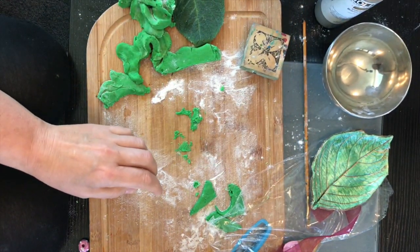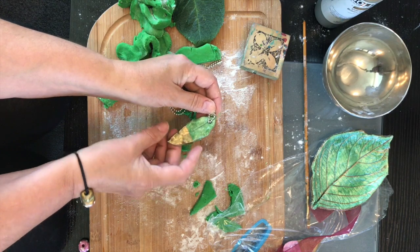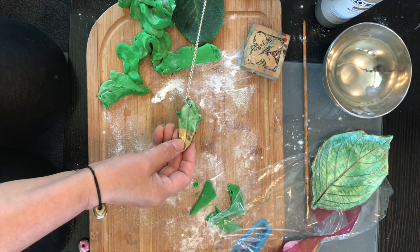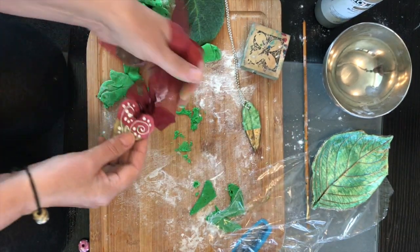Of course you could use smaller leaves — here's a smaller leaf I've made into a pendant. That's the food coloring in there. I painted it, sealed it all up, and then found a recycled chain to pop it onto to make it into a necklace.